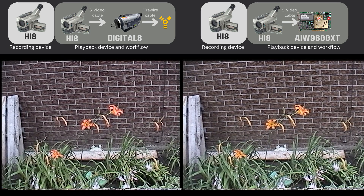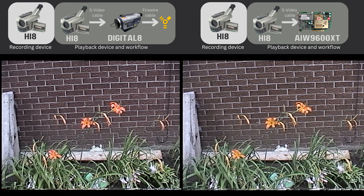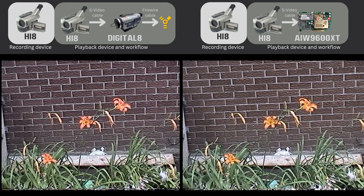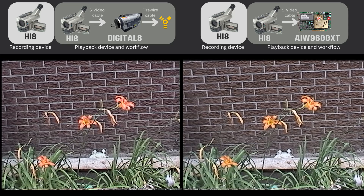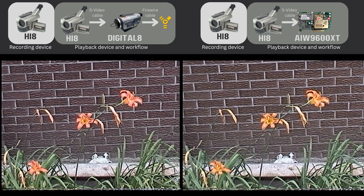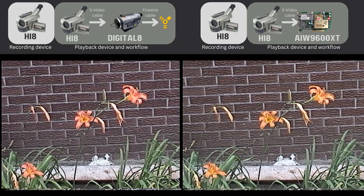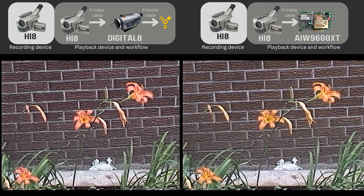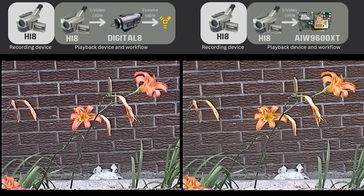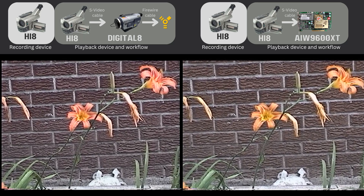Now let's look at the flowers. Not surprisingly, the flowers on the right look more orange than the ones on the left, consistent with the Tide container result. I also noticed there's more of a black line around the stem on the left. If you notice anything else, please leave a comment, because I sometimes struggle to find these differences.